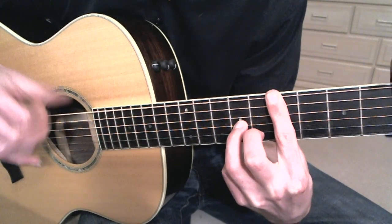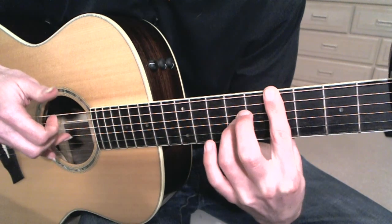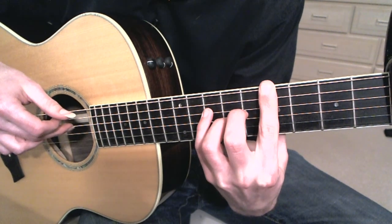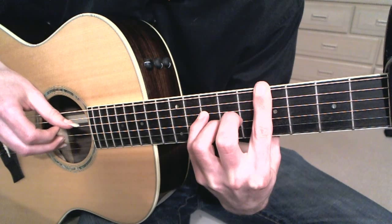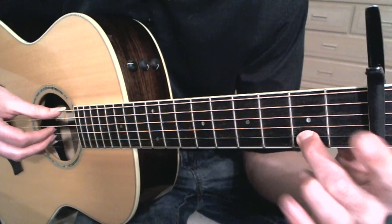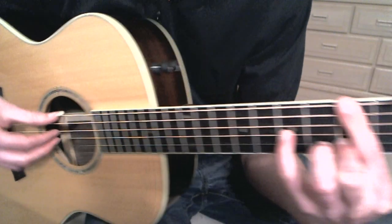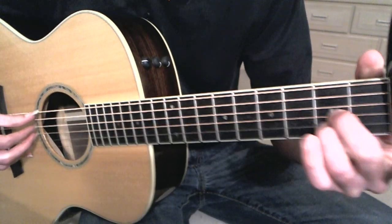So the melody is on the 3rd string, 1st string, 2nd string, then the 4th string. Holding down the 2nd fret relative to the capo there, still doing a half bar here. Pinky is on the 3rd string. And then an easy chord, followed by a hard chord — this one again.